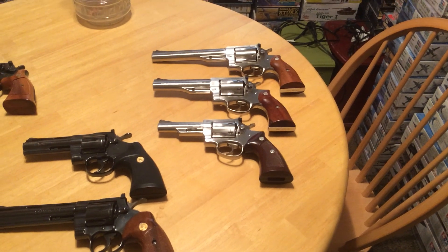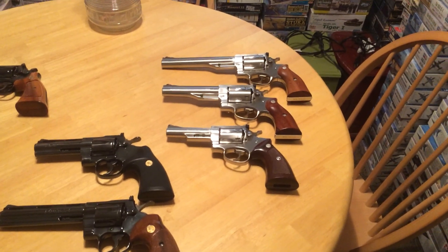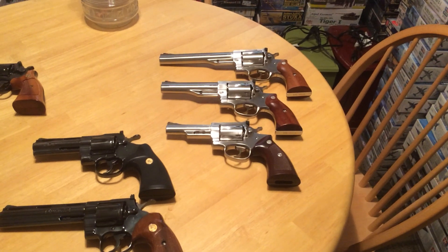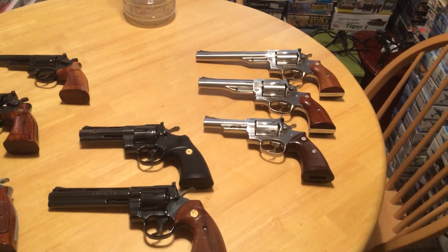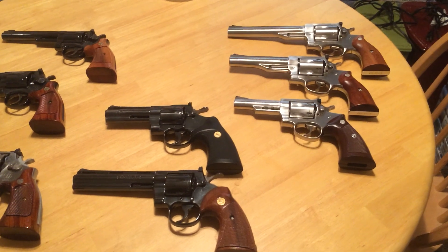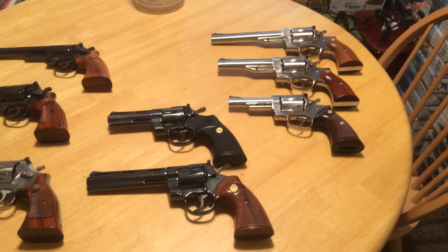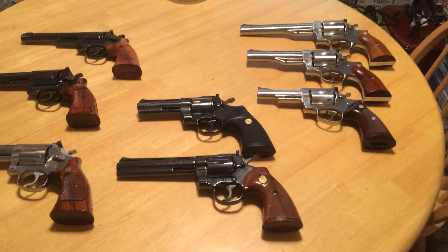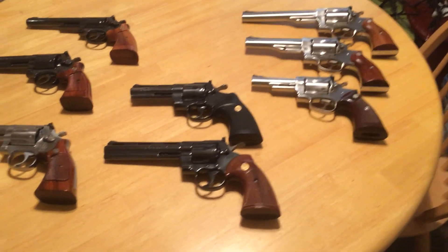My Ruger Redhawks — I like them both. I acquired the 7½-inch first, then the 5½-inch. If there's a downside to the Redhawks, it's kind of a downside and an upside, and that is the weight. They are heavy. They're not heavy to pick up, but when you're carrying them around all day long, walking around on hills and rocks, they're sometimes more of a burden than you really want to carry for six or eight hours. And since I'm down here in Texas, we're not likely to run into grizzly bears or anything like that, so you probably aren't going to find it absolutely necessary.